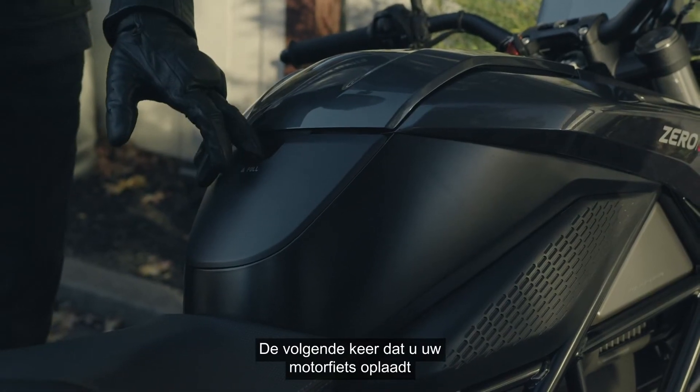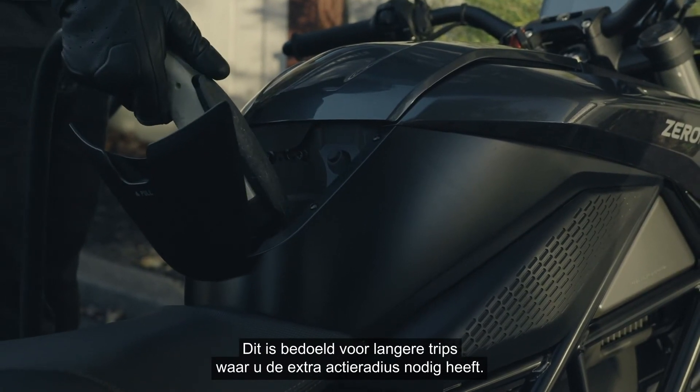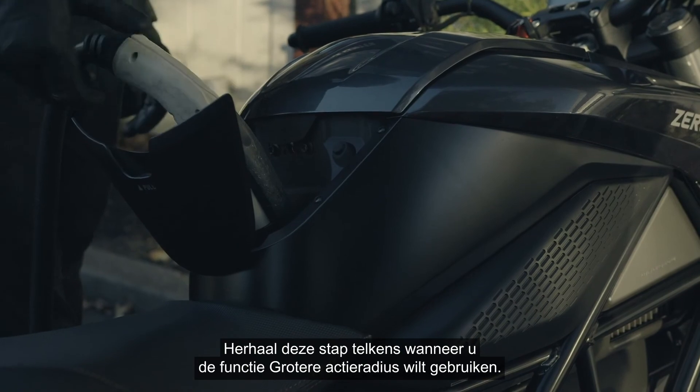Now, the next time you charge your motorcycle, the final 10% of capacity will charge and be available for use when riding. This is meant for those longer trips that you need the extra range. Repeat this step each time you plan to use the extended range charging feature.